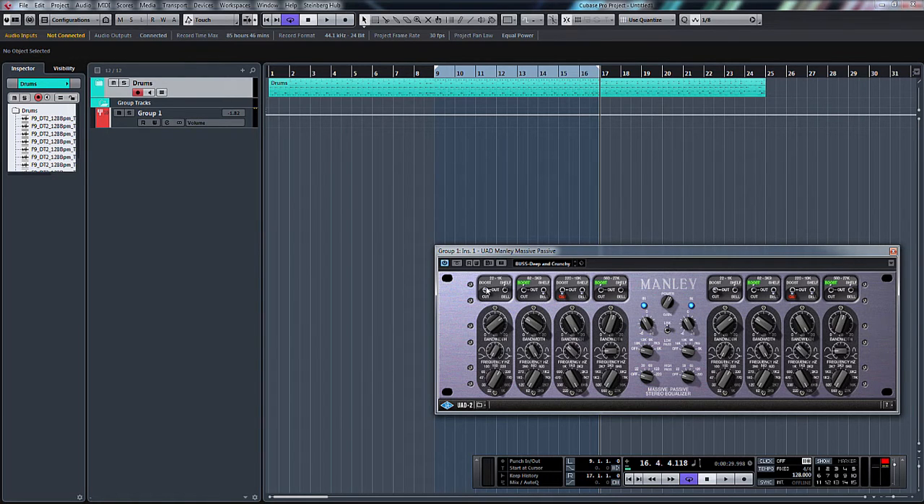So let's boost the bottom end — let's roll it off first, bring it back in to taste, and we'll go to excess. At the bottom here you can select your frequency. It goes from 22Hz right up to 1kHz. That was set at 220Hz I believe, so let's just have a little mess around.